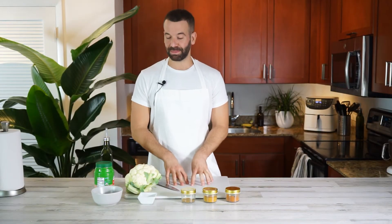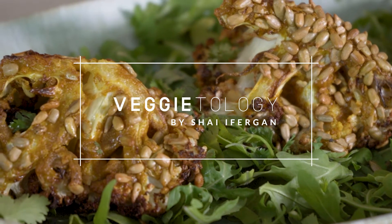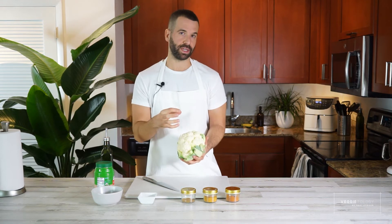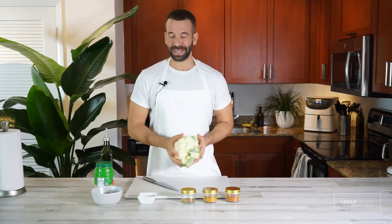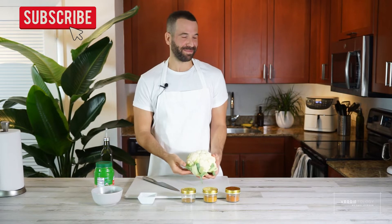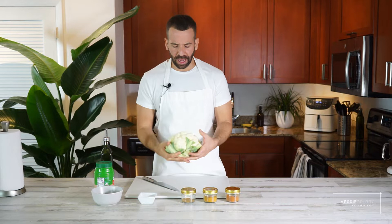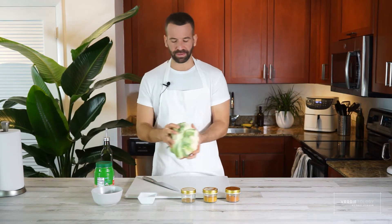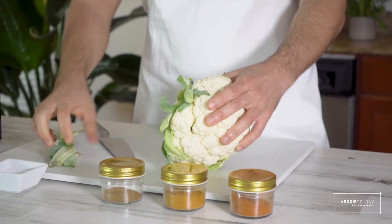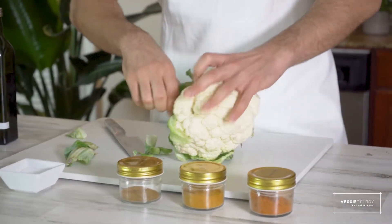Hi guys, this recipe is roasted cauliflower. We're not going to break it into little parts — we're going to quarter it, and I'm going to show you how to do it without it falling apart. I know most of my recipes have tahini, but you guys need to accept it — I'm Middle Eastern, I live on tahini, it's my favorite thing. First thing you need to do is take the leaves of the cauliflower out, either by cutting or pulling them out. Super simple.